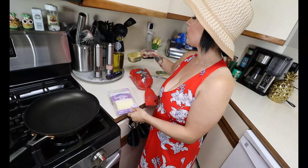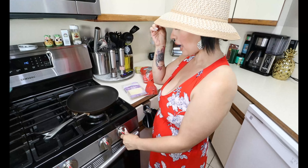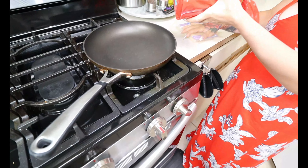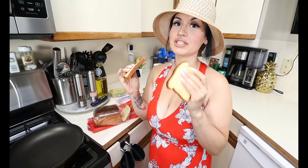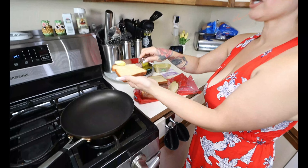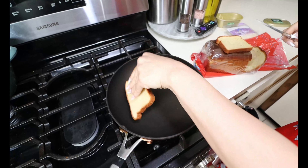Whataburger uses Monterey Jack slices, so we're going in with two slices of Monterey Jack cheese. For butter, I absolutely love Kerrygold butter — it's the best. When you're doing keto, use real butter; do not use country crock — that's full of vegetable oil. Turn on your pan to a low setting because low carb bread cooks a little faster than regular bread. Spread the Kerrygold butter on each slice of Sola bread and place them straight down into the pan.